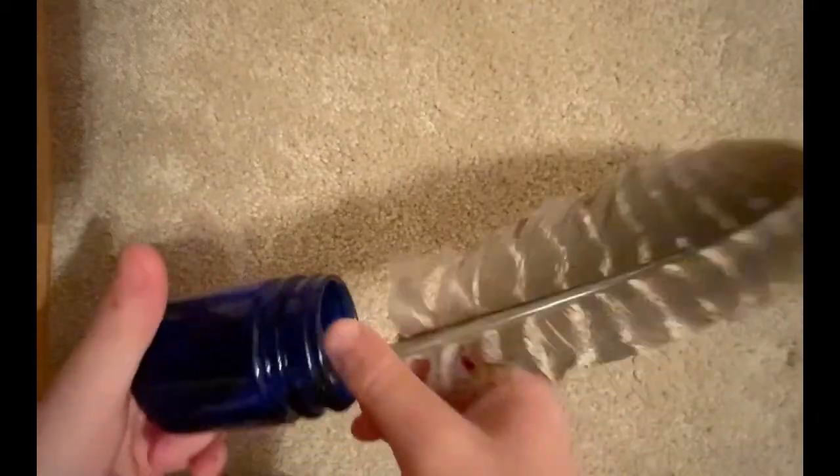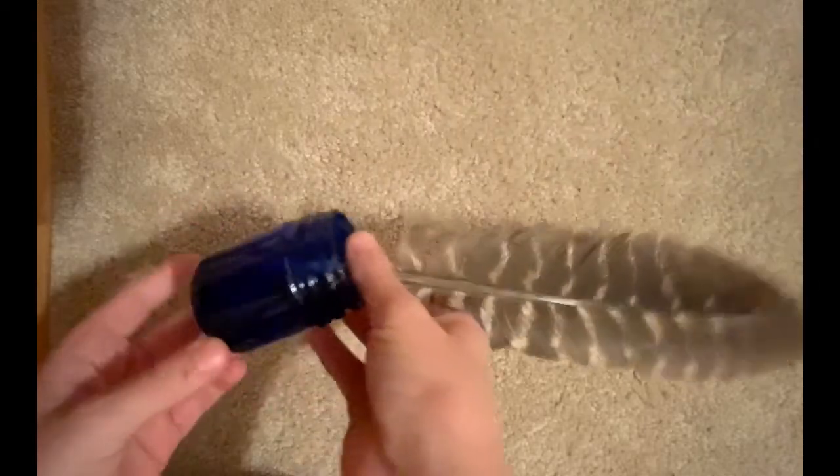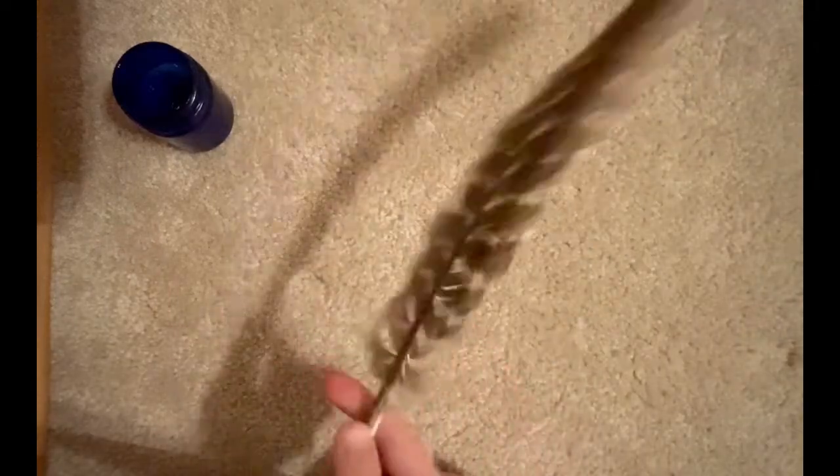In this video I'm gonna be showing you how to make a quill pen feather. In the woods I found this pretty nice jar — it's small and it's perfect for ink — and also I found this feather.